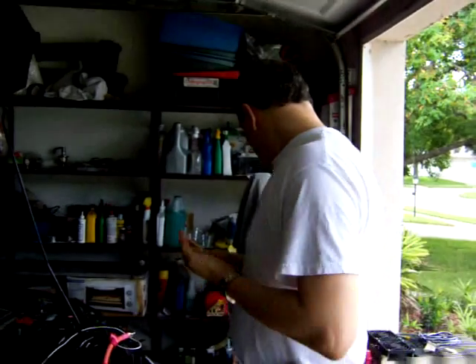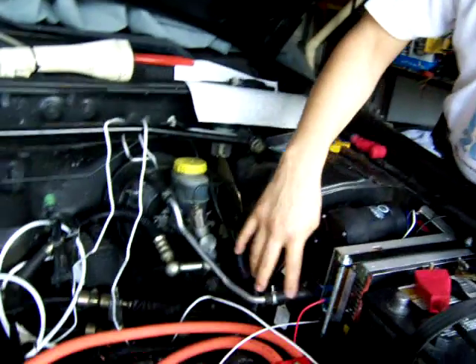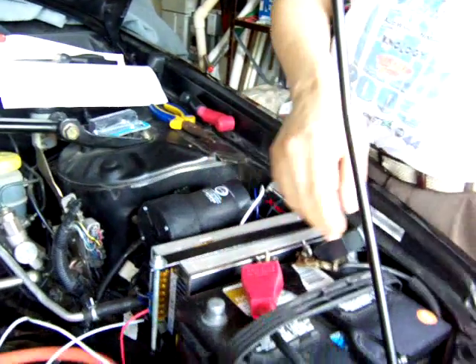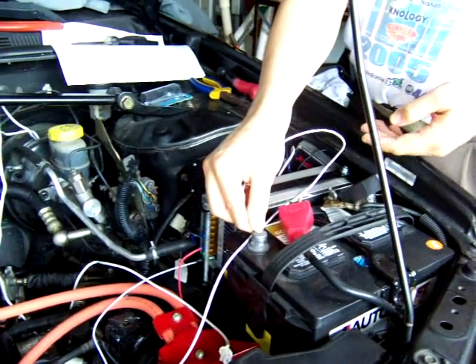I want to show you also that I installed the backing pump. This is the backing pump that is going to power the brakes. This is the hose that I have for the brakes, and it's working now. I tested it and it works fine with the brakes.